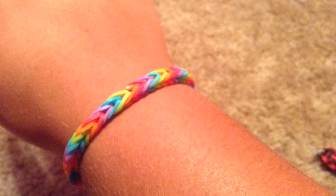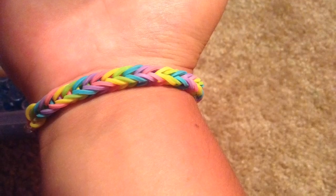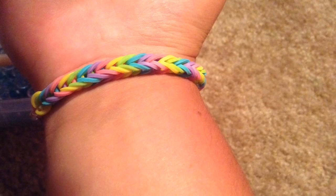I hope you guys enjoyed this video. Please check out my latest video, How to Make the Fishtail Rainbow Loom Bracelet. Thanks for watching. Bye!